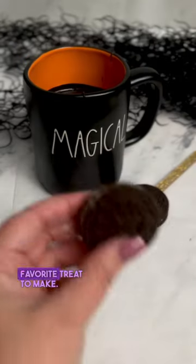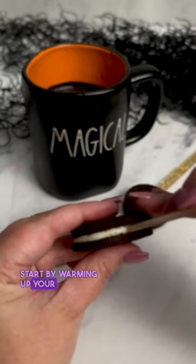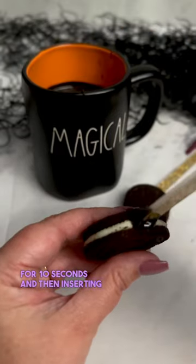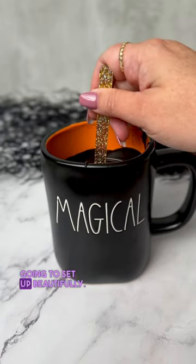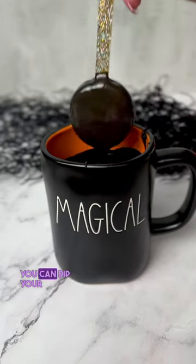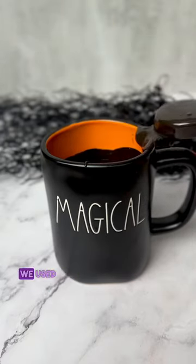Oreo pops are quickly becoming my favorite treat to make. Start by warming up your Oreo for 10 seconds, then inserting the popsicle stick with a tiny bit of warm chocolate on the tip. I promise it's going to set up beautifully, and then once it does, you can dip your Oreo in your warm chocolate.